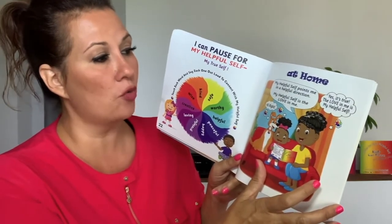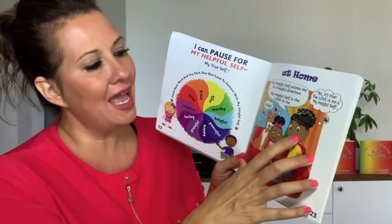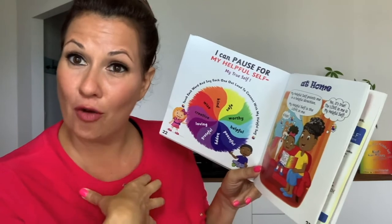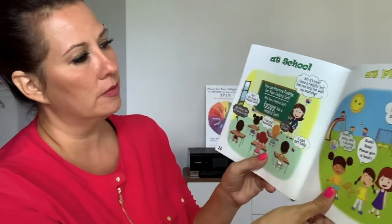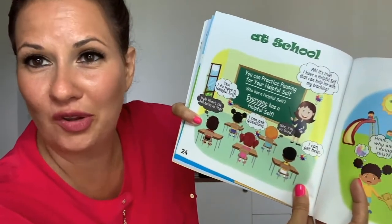Then Doggy agrees, and the mother says: yes, it's true — the love in me is my helpful self. We can also practice this at school. All the kids are at school and here's the teacher. The teacher says: I have a helpful self that can help me with my teaching. And all the kids are thinking too — one kid is thinking: yes, I do have a helpful self. Another kid is thinking: when's the bell going to ring? I was a little impatient. I wish I had this book when I was a little girl in school.